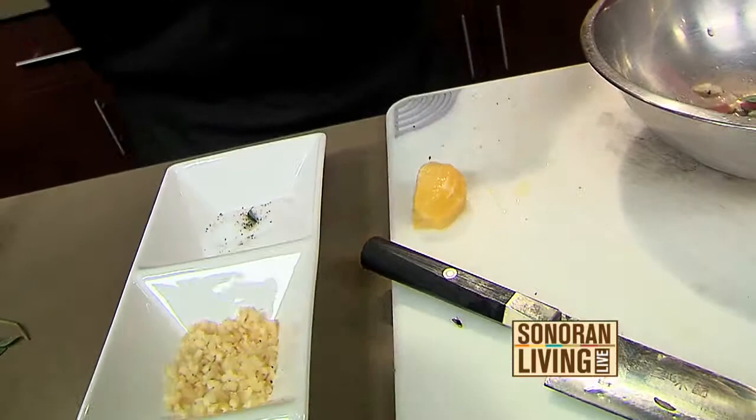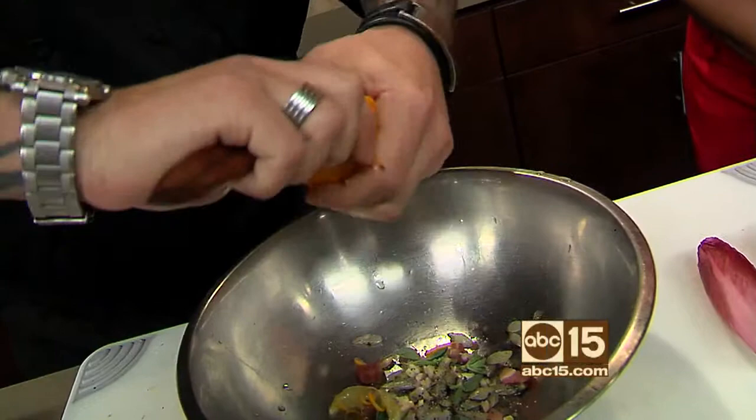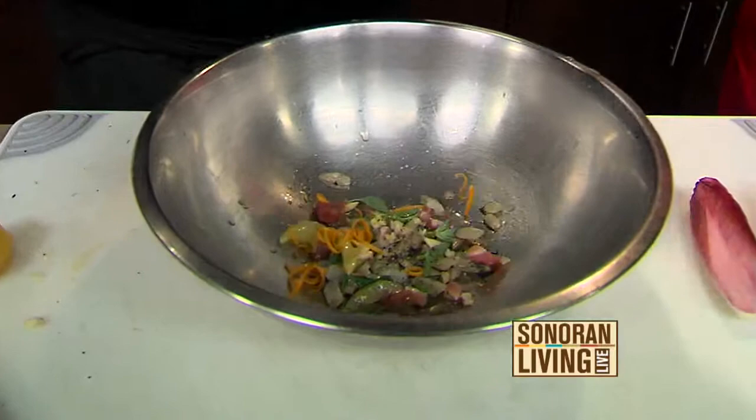He takes a little bit of the Meyer lemon supreme, being careful to keep the seeds out, squeezes some of the juice into the dish, and then adds a little bit of zest with a zesting tool. To keep it with the truffle theme, he glazes it with a little bit of white truffle oil. They don't use a lot of that — it's very strong.